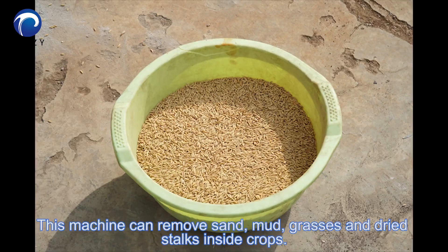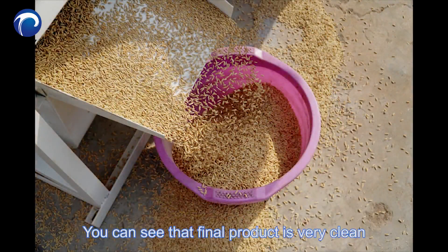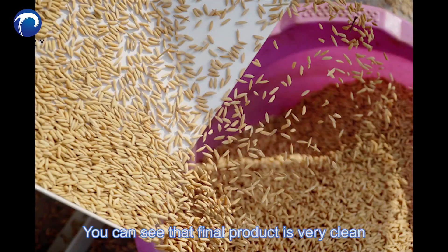This machine can remove sand, mud, grasses, and dried stalks inside crops. You can see that the final product is very clean.